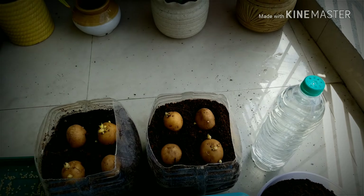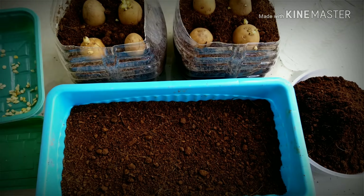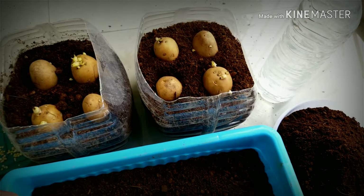Alright, these are the potatoes planted. And for the chillies, I'm going to just put these randomly.